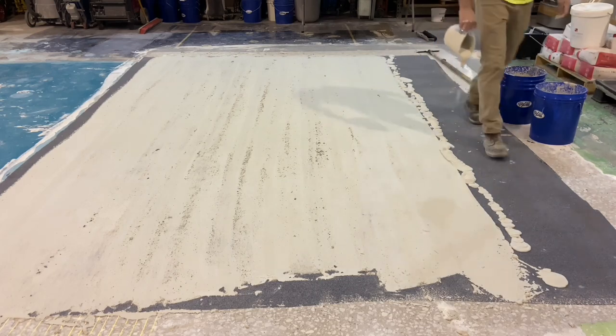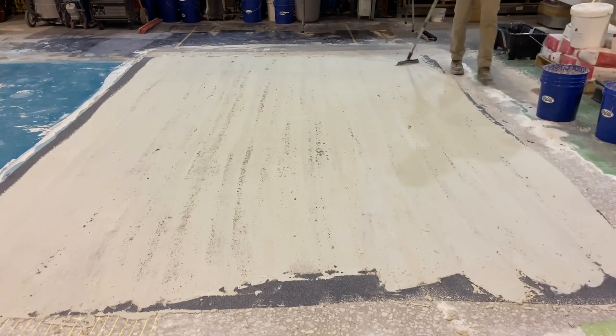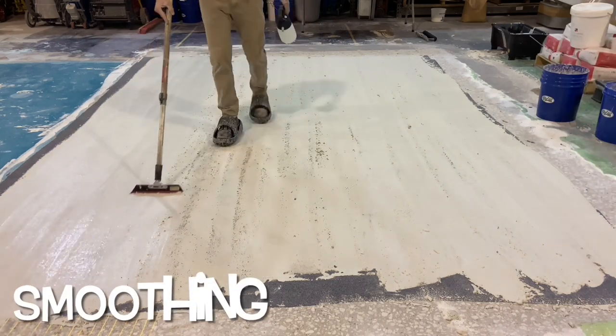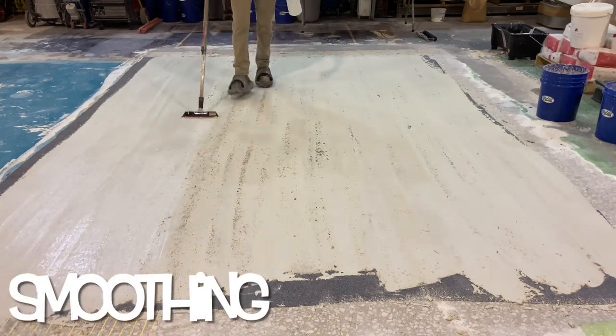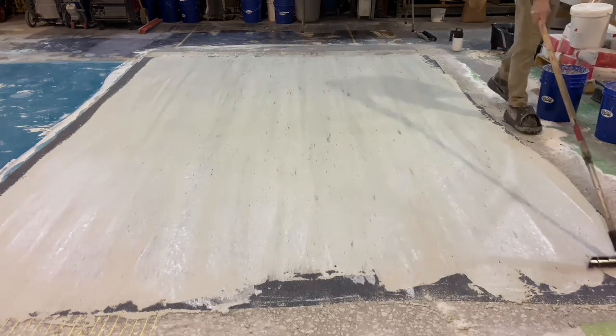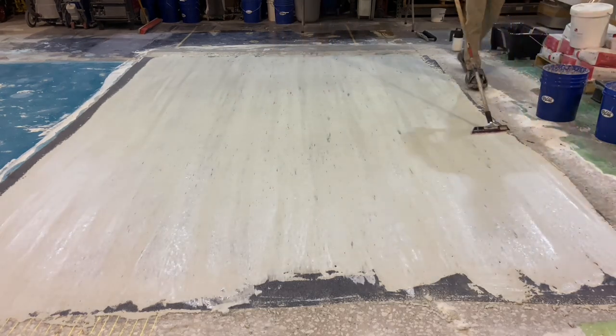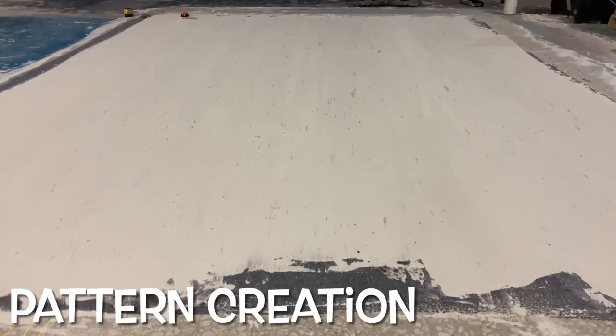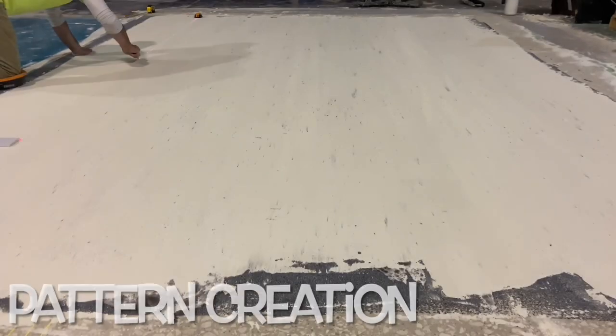Once the material is placed, it is smoothed a second time with a spray mist of water while wearing spikes, to make the surface a little more uniform. This can be left rough if that is a desired finish for the wood look. In this particular case, it was smoothed a bit more so that the result is a little more of a smooth wood plank.